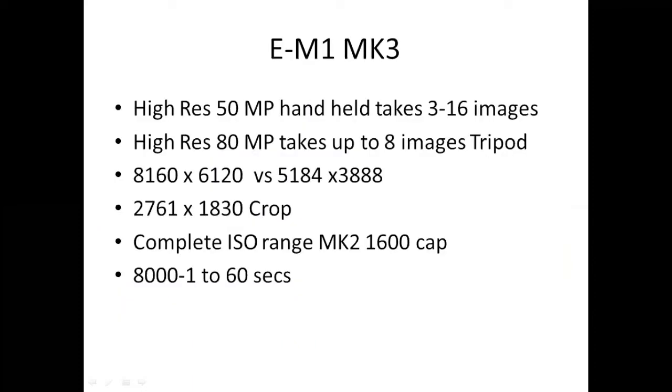High resolution mode on the EM1 Mark III. If you have an EM1 Mark II, an EM1, or an EM5 Mark II, all of these cameras have had high res built into them. But the Mark III is the first to be able to do it handheld. The high resolution mode at 50 megapixels takes up to 16 images and compresses them together, giving you a really incredible high resolution image — great for blowing up large or cropping in. You can also do an 80 megapixel raw or JPEG on a tripod using up to eight shots. That's roughly a third increase on the resolution, and it also deals with noise very nicely.